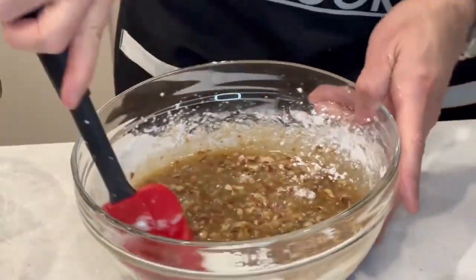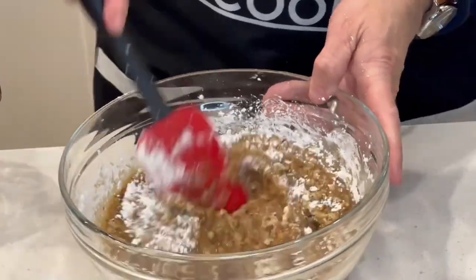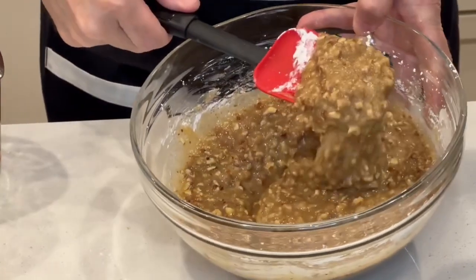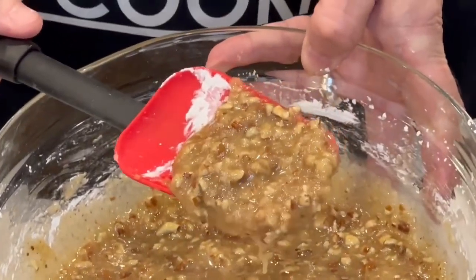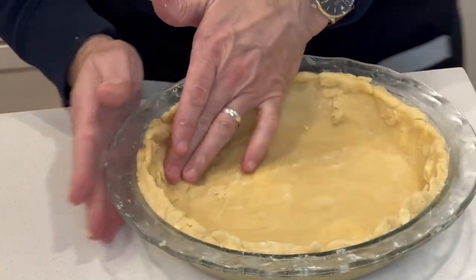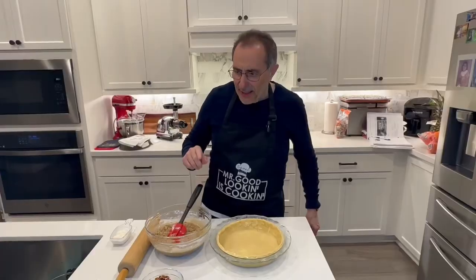The pecan pie is really easy and it makes you want to just grab a spoon and eat what's in the bowl — especially since there's no egg in there. Look at that beautiful filling. Can you imagine how good this is going to taste? Our pie dough is ready now.